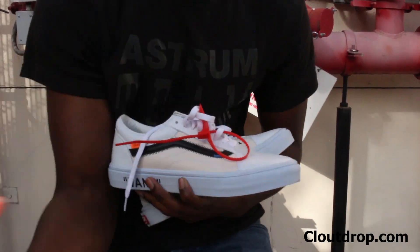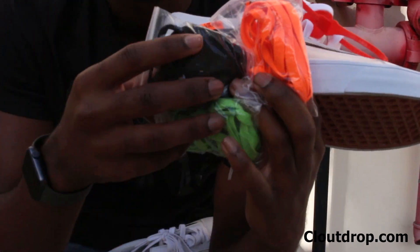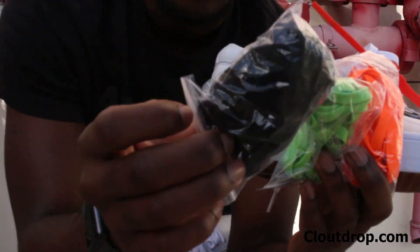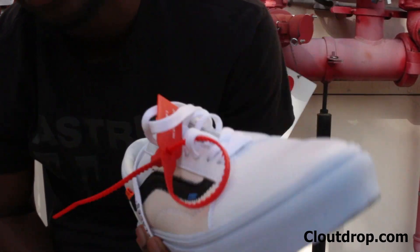As you guys know, in off-white they come with different laces. These shoes actually come with three different laces, and they all say 'shoelaces' on them. I just kept the whites on because I didn't want to stand out too much. But we have the orange laces, lime green, and the black laces. Now let me show you an on-foot review.